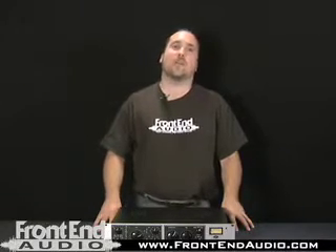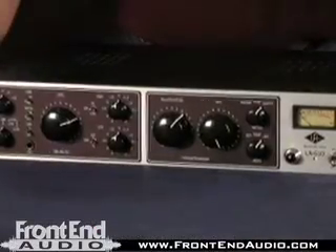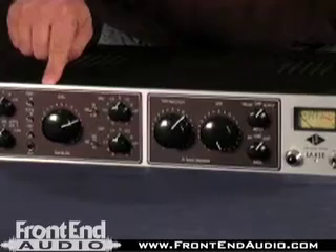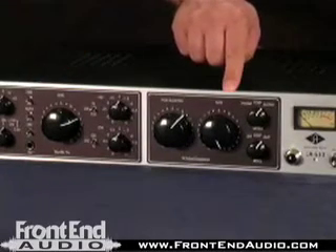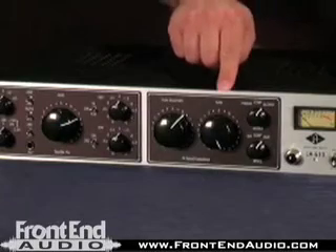Hi, this is Warren from FrontendAudio.com, and today we're talking about the Universal Audio LA610 channel strip. The LA610 incorporates the 610 tube mic pre DI or line level input section with an LA2A style optical compressor. It uses the same T4 cell.